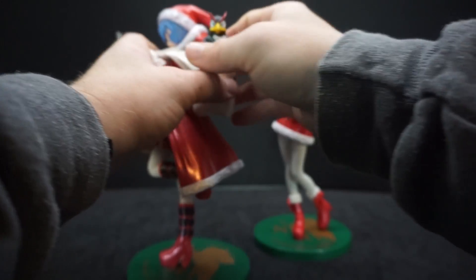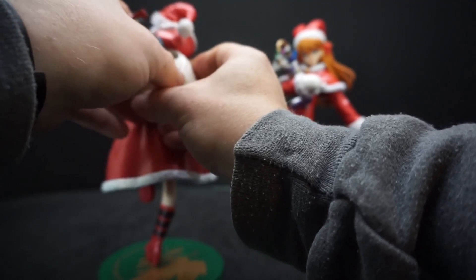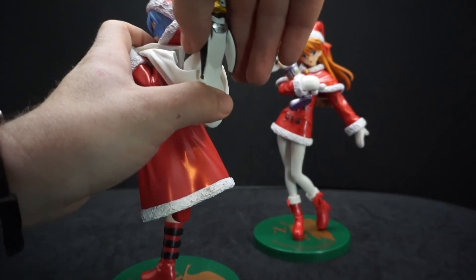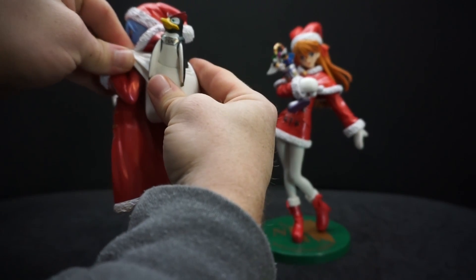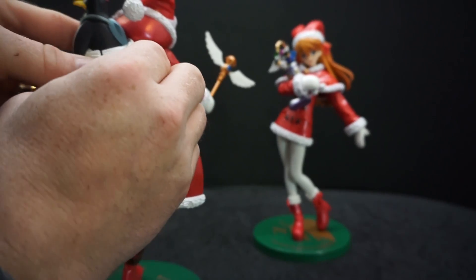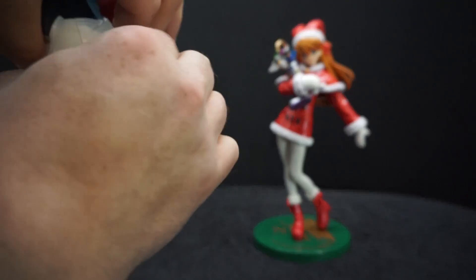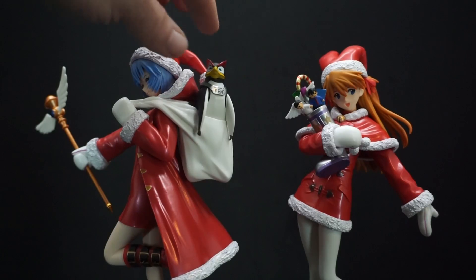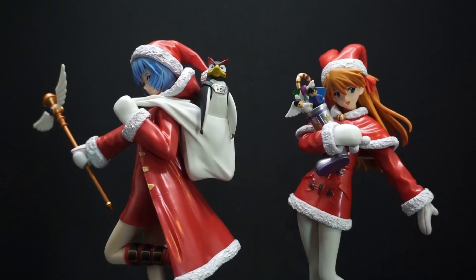Now for the hard part: he has to be in there just right because of the way his body shape is. The tabs that hold this in place are really tough, especially on one side. But at least you don't have to worry about Pen Pen falling out. Yeah, he is not going anywhere at all — no give whatsoever, he's stuck.